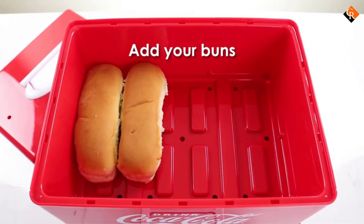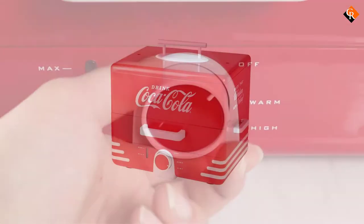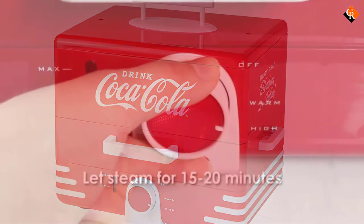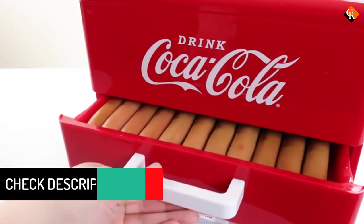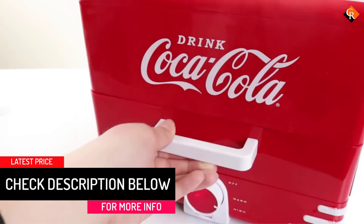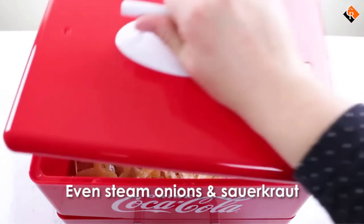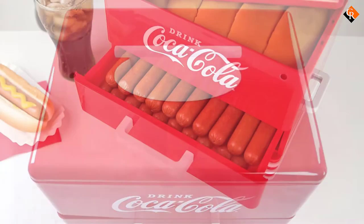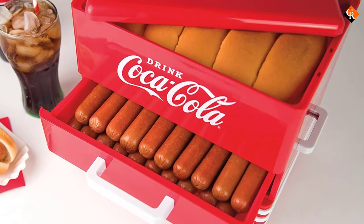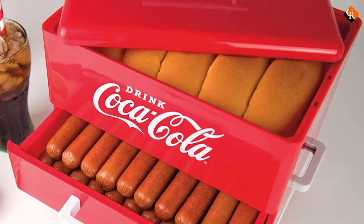There is no need for guesswork, thanks to the water level window. It allows you to view the level of liquid for you to add more when the need arises. Another essential feature is its versatility that can steam other food items, including meat and much more. You can warm the bun if you prefer indulging something with a bit of warmth. Whether you are heating the dishes for a few minutes or more, the casing of this device stays cool to touch, not only to eliminate burns but also ensure maximum safety. Retract the cord to the well-made cable storage for a cleaner look.